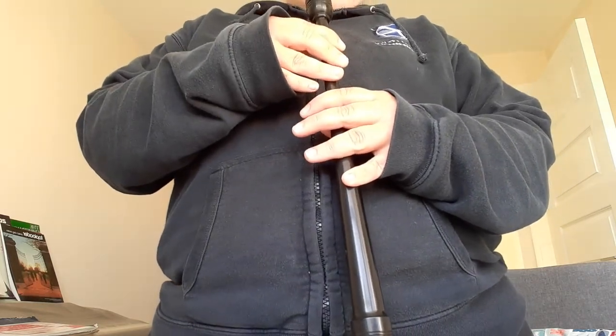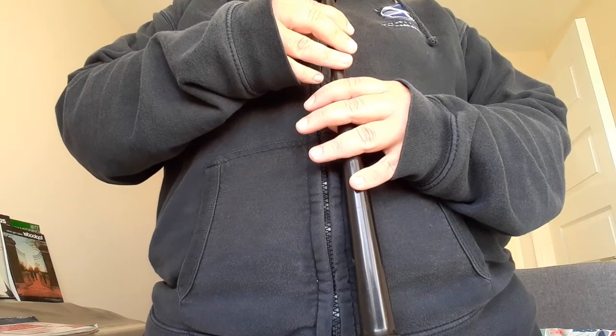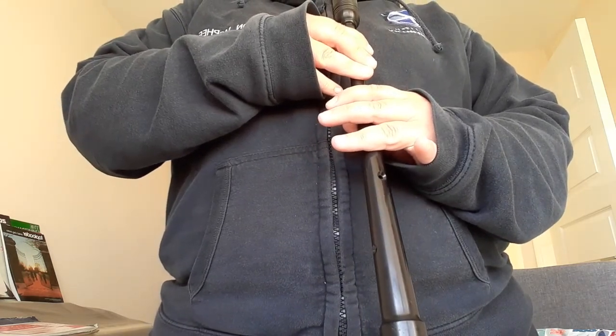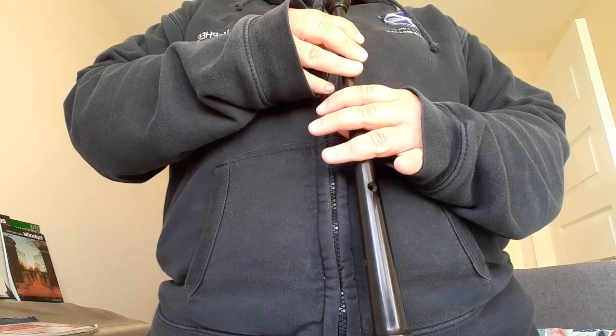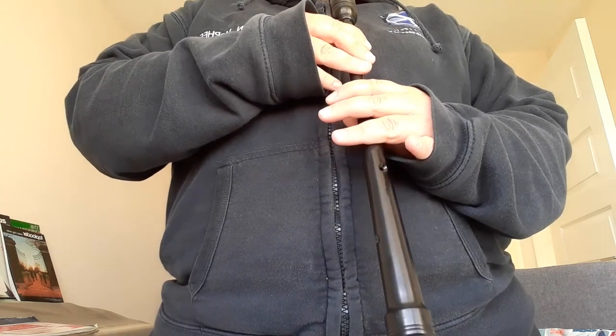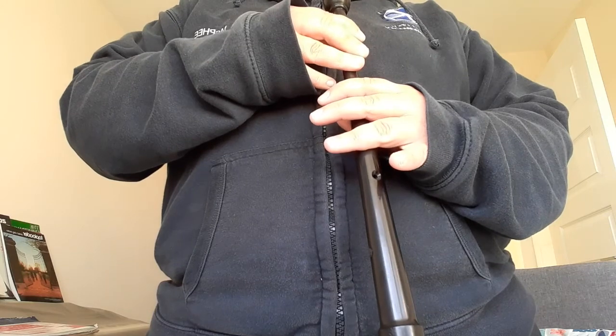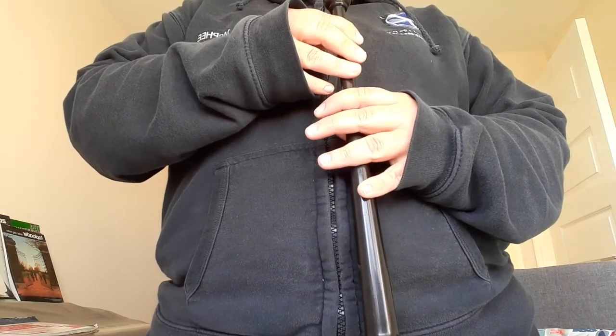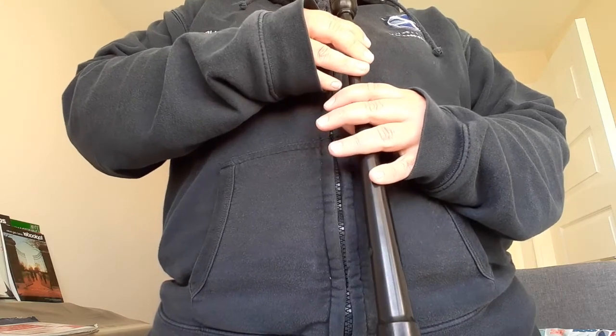To make the next note up, low A, we lift our pinky from our right hand. So A, G. Practice going from G to A and back a few times.